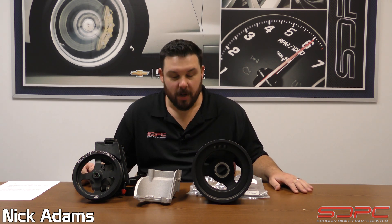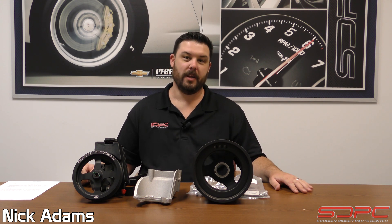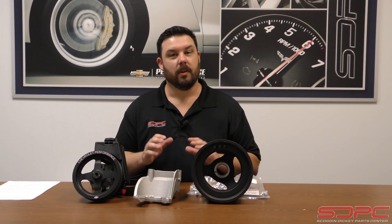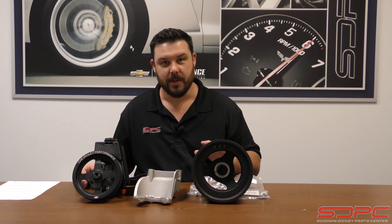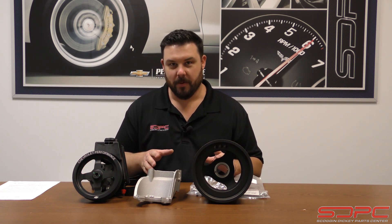Today's tech video we are going to be talking about adding power steering to the Gen 5 LT engines. Let me explain that for a bit.